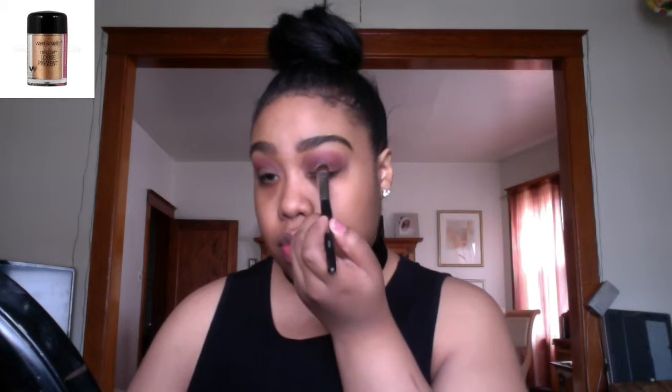For today's look I am going into the Masquerade Palette by Juvia's Place. I'm first using a transition color called Burkina, and then in the crease I am using a color called Zobo. For the lid color I am going in with this rose gold pigment by Wet n Wild. It is called Heart of Rose Gold.